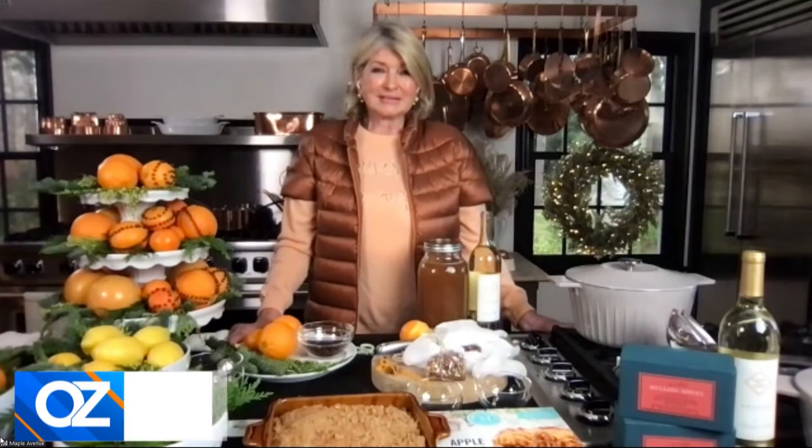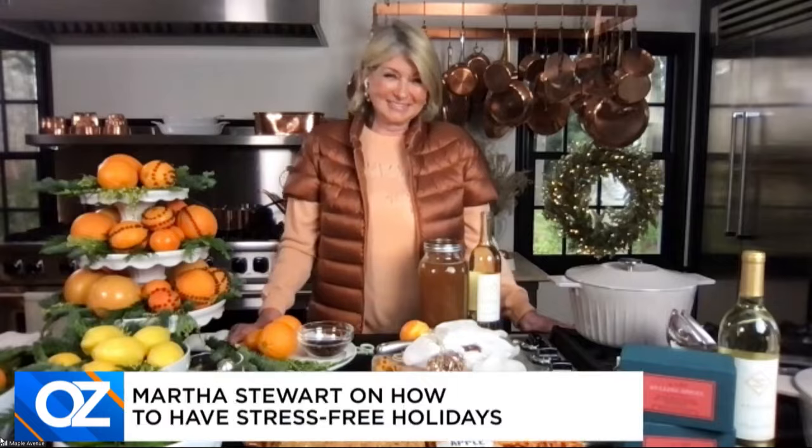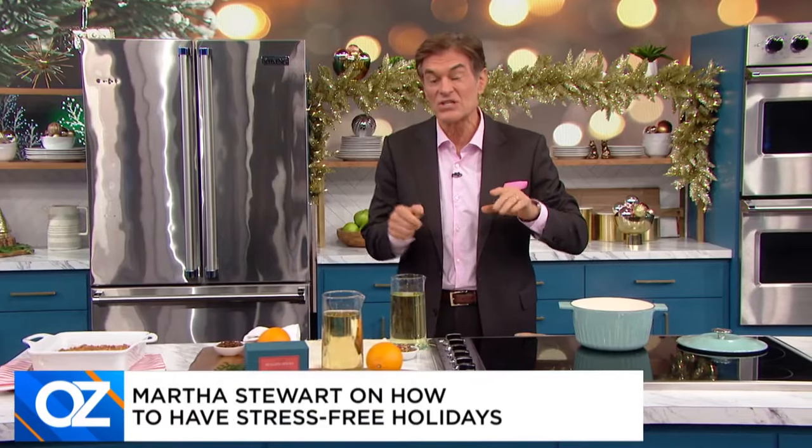But when we come back, Martha's revealing her sneaky tricks to making hosting a holiday easier, but no less impressive. I'm back with Martha Stewart, who is teaching you how to have a stress-free holiday. Now, the most important and perhaps most stressful part of the holidays is the hosting part.